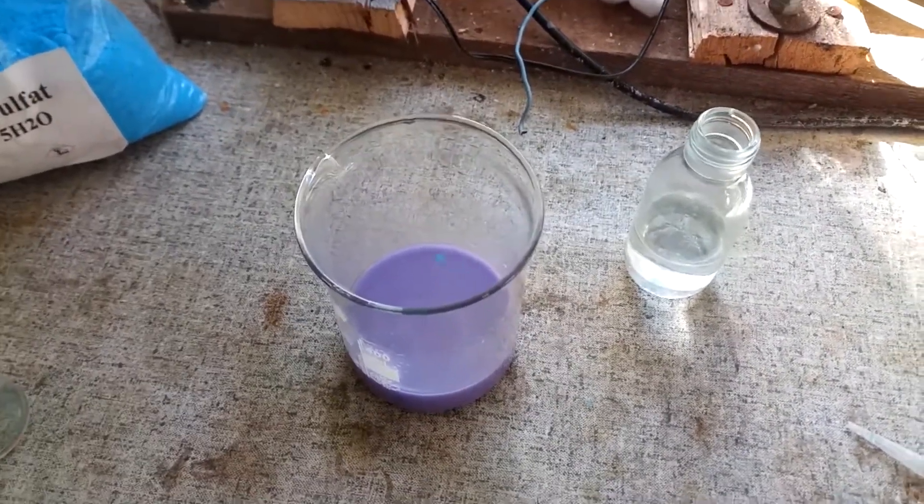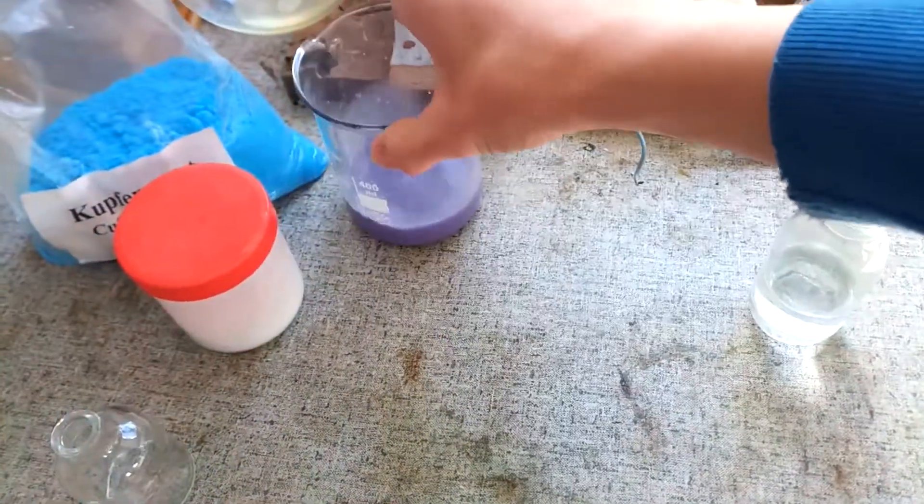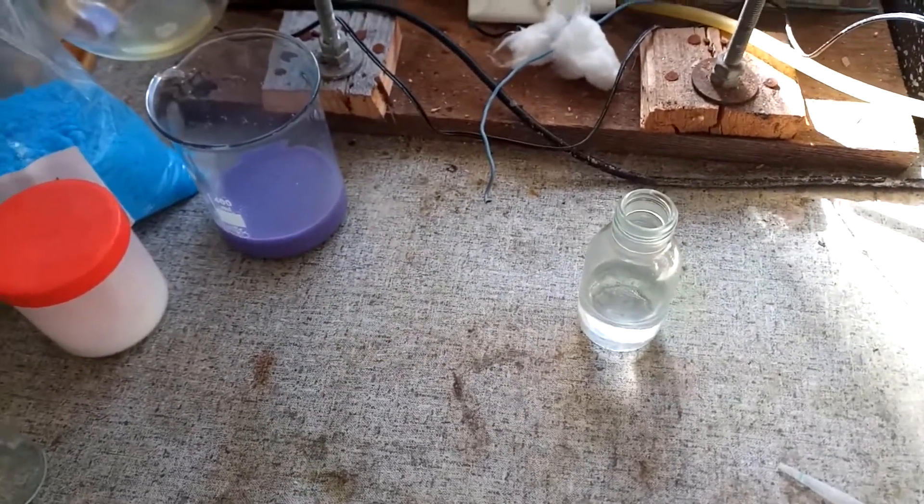Now you might be thinking, what exactly does this reaction have to do with biuret? The thing is that biuret also gives a positive result for this test.